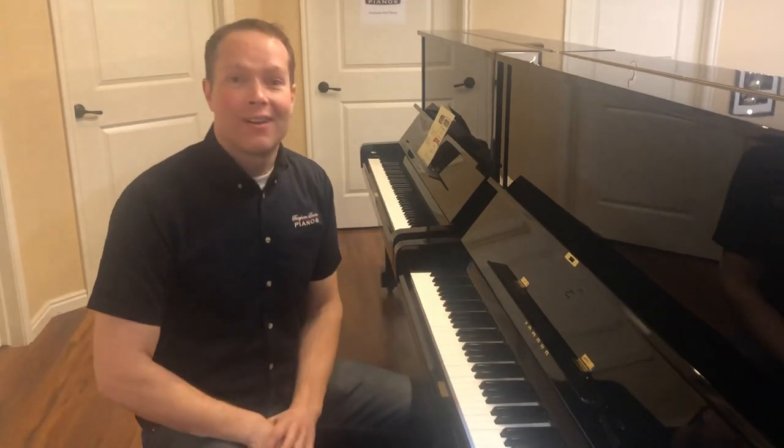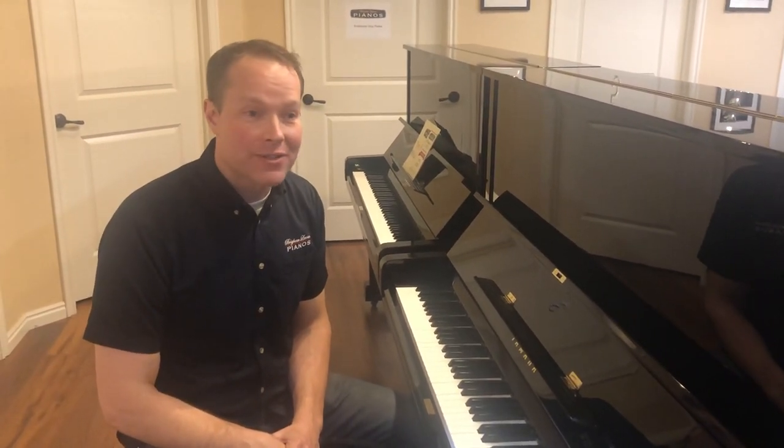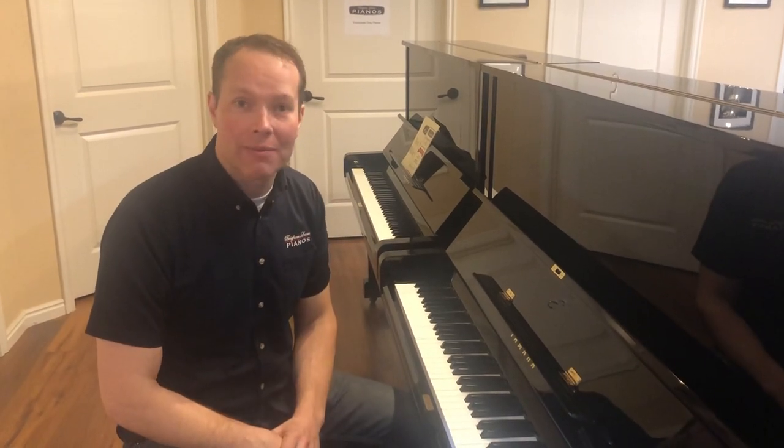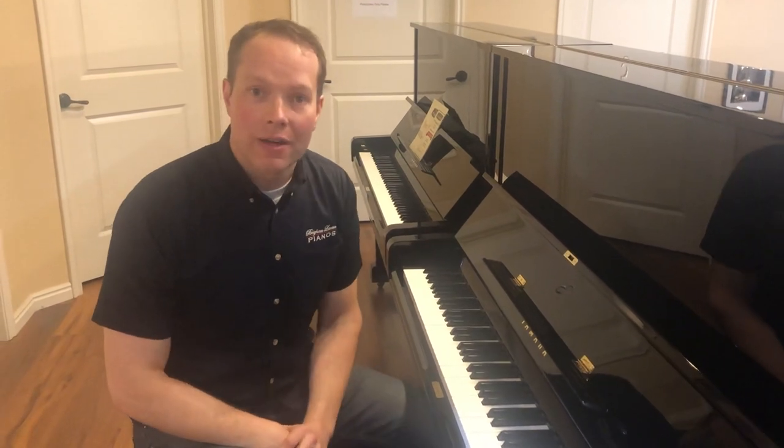It's a great piano. I have nothing — no red flags, nothing concerning to say about this piano. Even the price is just super reasonable. Come check it out.